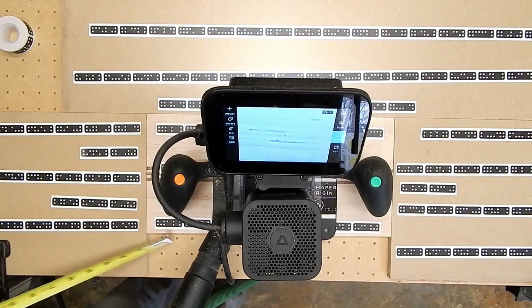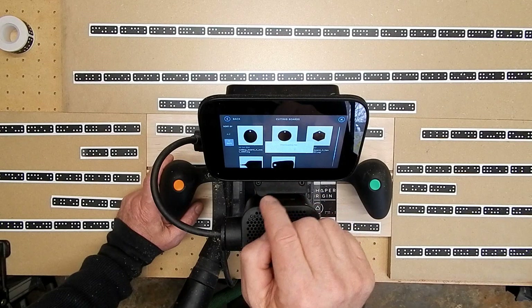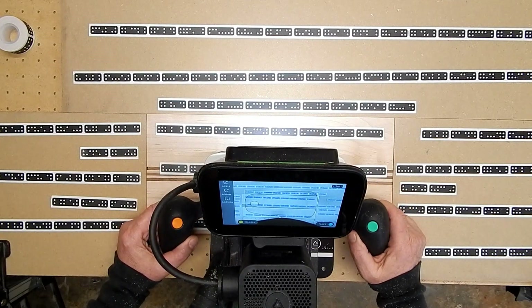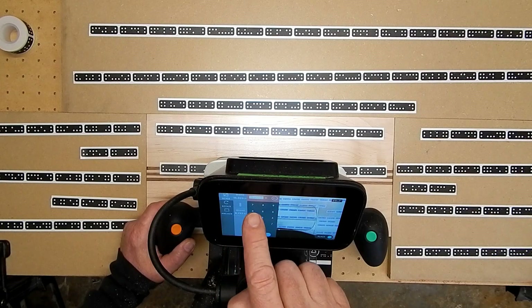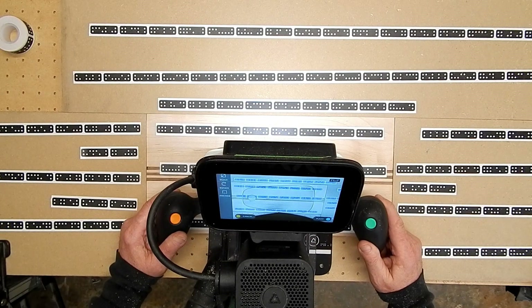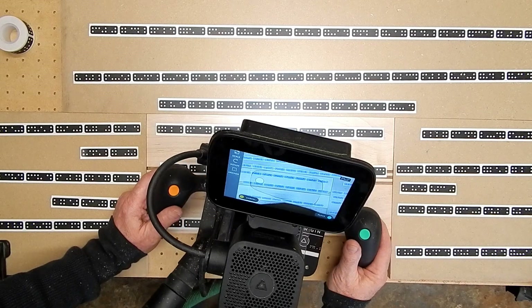I'm getting a rough idea of how big my blank is. So then I can go right to the design in Shaper Hub. Now I can see how big the design is, and I know it's too big for this blank, so I can go ahead and resize it. Then I go ahead and place it wherever I want on the board. It's kind of cool because with the design over the blank, I can move it around and twist it to see what I like as far as positioning the actual features on the blank.